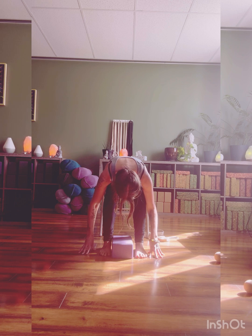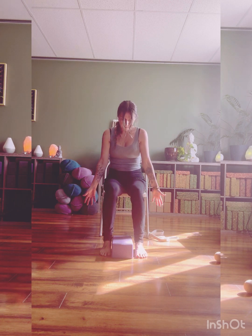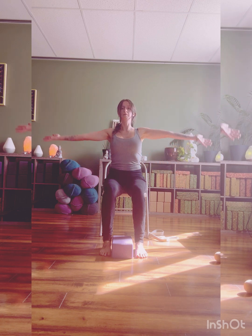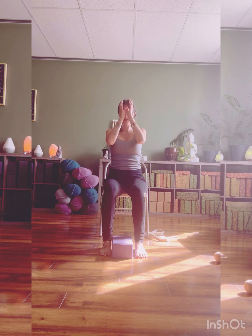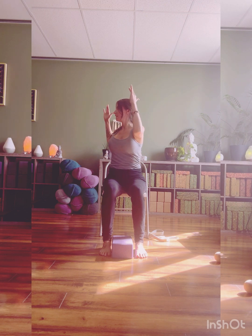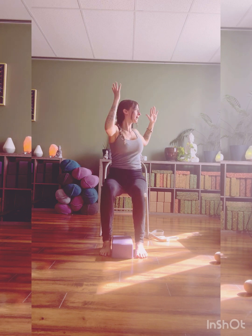When your breaths are complete, press down through the feet, lifting up through the spine. Hands come all the way back up into your heart. Cactus the arms, open the chest. Exhale, twist to the left. Inhale, center. Exhale, twist to the right. Keep moving with your breath.